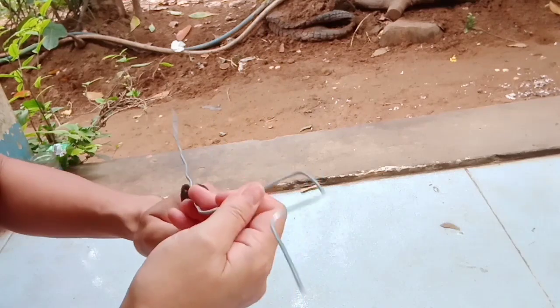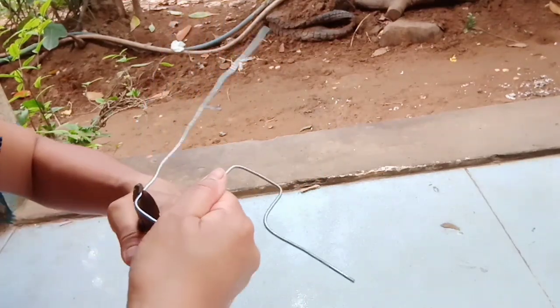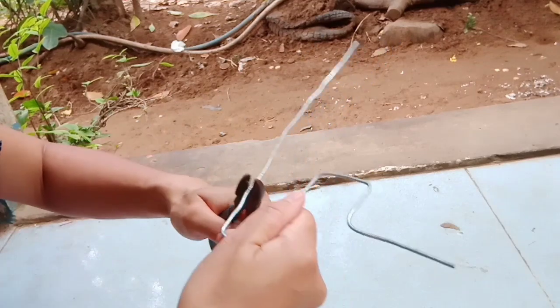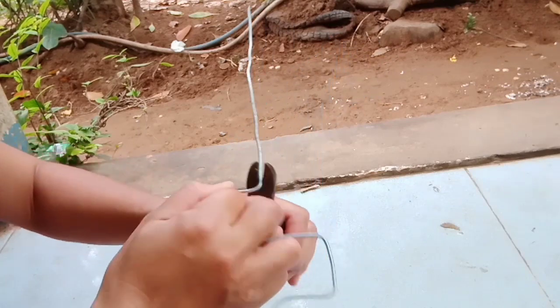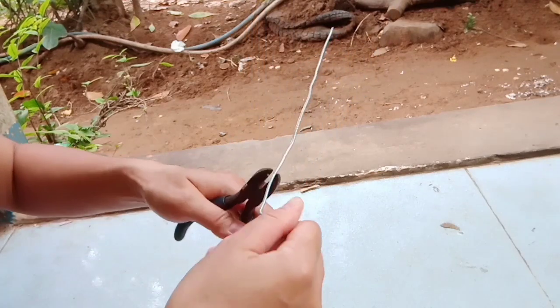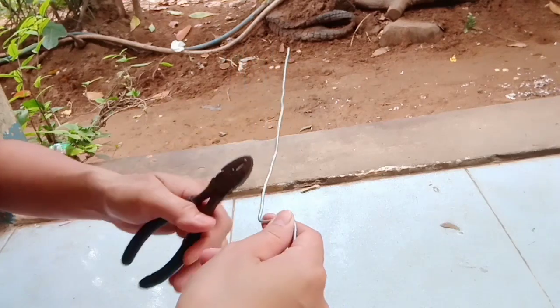Sử dụng một cái đoạn dây kẽm, mình sẽ bẻ cong nó lại như thế này. Bẻ thành từng đoạn như thế này, nó tạo cái góc khúc nè các bạn. Tạo thành cái đường góc khúc như thế này để mình đo gắn vào trong cái hộp giấy.